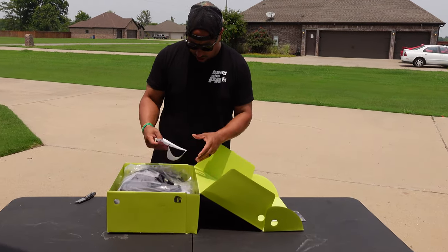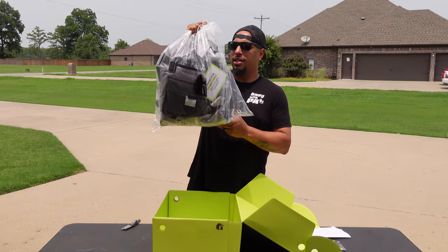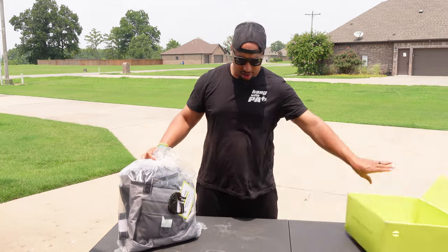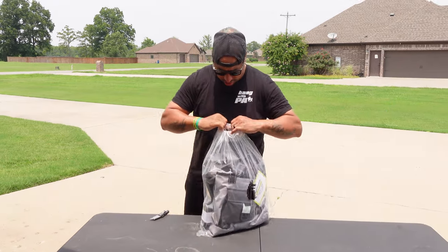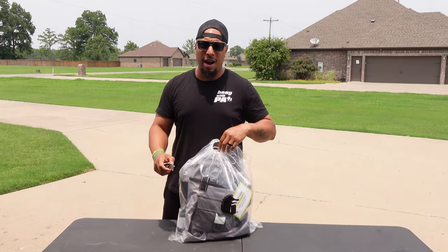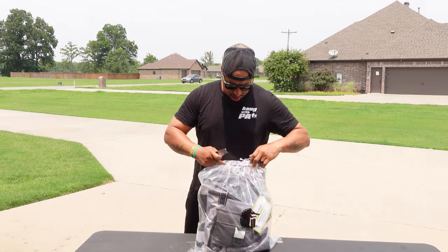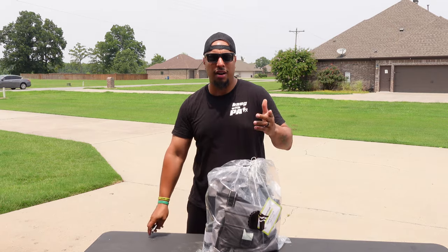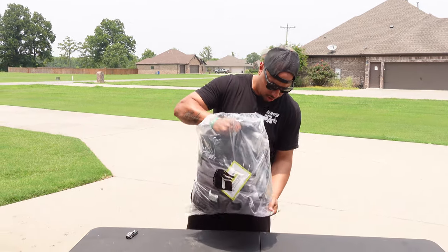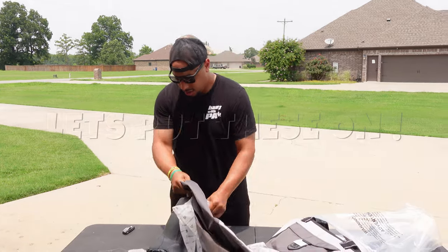Deck boots — definitely need to order some of those — but what we came here for was the uninsulated waders, which I was needing a pair of because my cheap Amazon waders, I go through about four seasons. Ashley's still on her third season of her Gator Waders, so very well packaged.